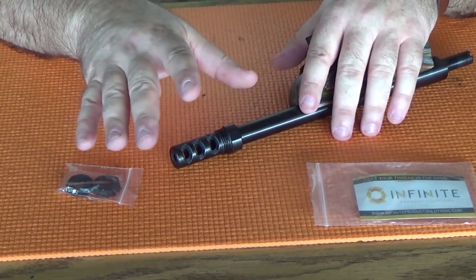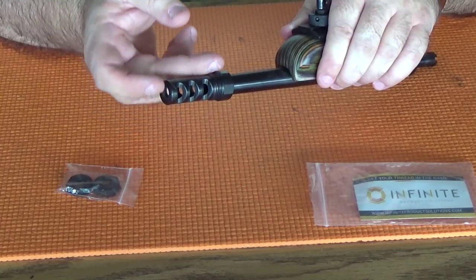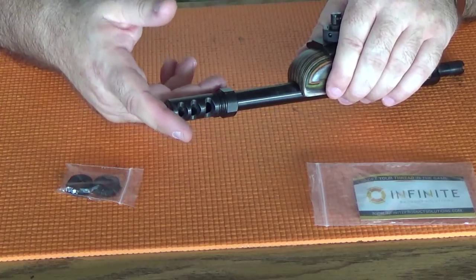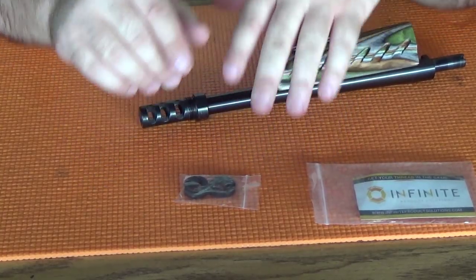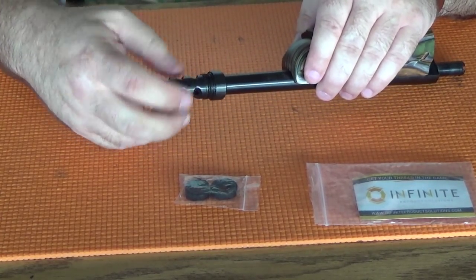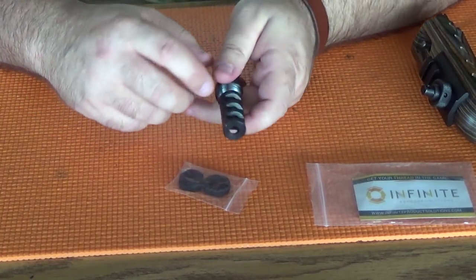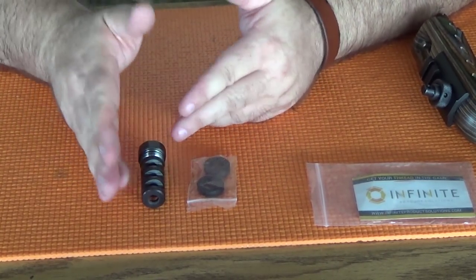To reiterate what I said in an earlier video, this prototype lacks two things. First, it lacks a thread protector where the oil filter spins on. Infinite Product Solutions has already said they're going to address that for the production model — that's a serious issue; you need a thread protector for this when you're out in the woods. Second, it lacks a jam nut so you can align it on the muzzle. Again, Infinite Product Solutions already knows my thoughts on this and they agree. If they include them as part of the purchase for the production models, that's great. But if they sell them as add-ons, I'd like to see their website recommend adding them to the shopping cart, because some folks won't immediately realize the significance when they're buying this device.